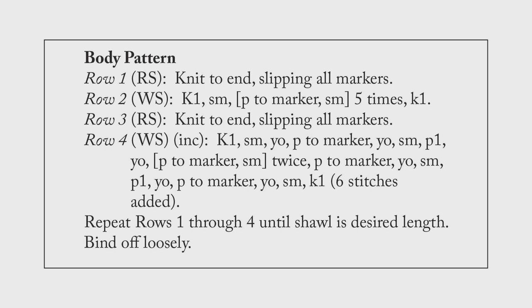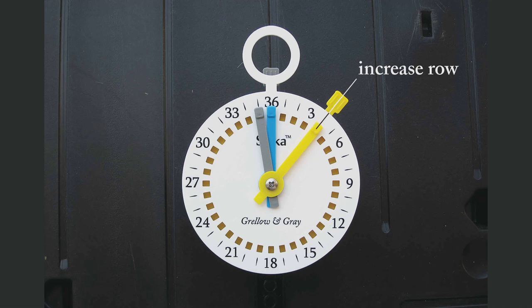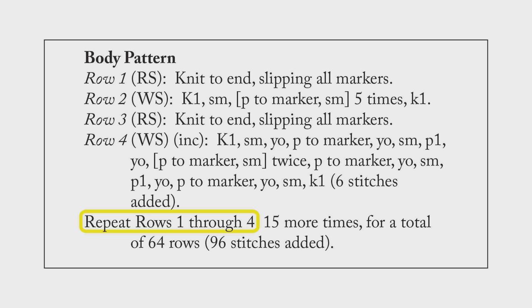The first thing we do in every pattern is to assign each task a color. We only have one task so far, so I'm going to assign the color yellow to it. What's that task? Keeping track of the four-row repeat. I put my yellow hand on the four, because that's my ending number. I put the yellow crown on the one, which is my starting number. After I work every row, I move the yellow crown forward one click. And when the yellow crown lines up with the yellow hand, I work my increases across the row.